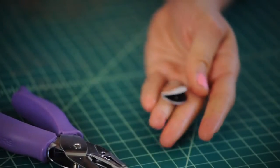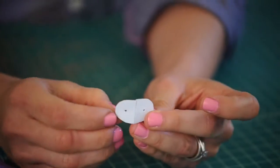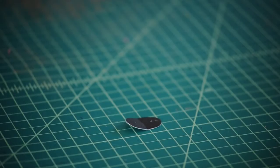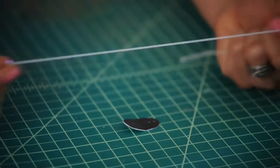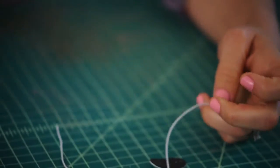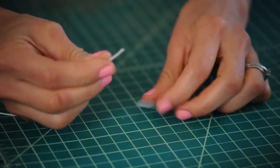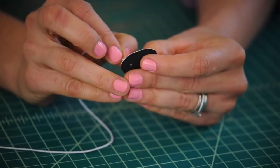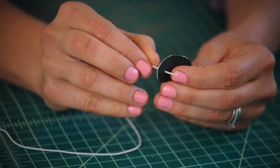Take our plastic out and you can see there are two holes right there — top and bottom. Now grab your elastic or your rubber band; either one will work. We're going to thread it through our mouth, just through the center holes.